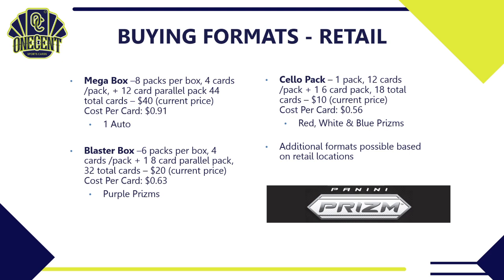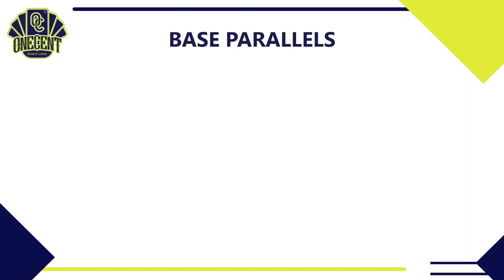There may also be additional retail formats depending on the retail location — many aren't announced before release, so be on the lookout for additional formats in the wild.